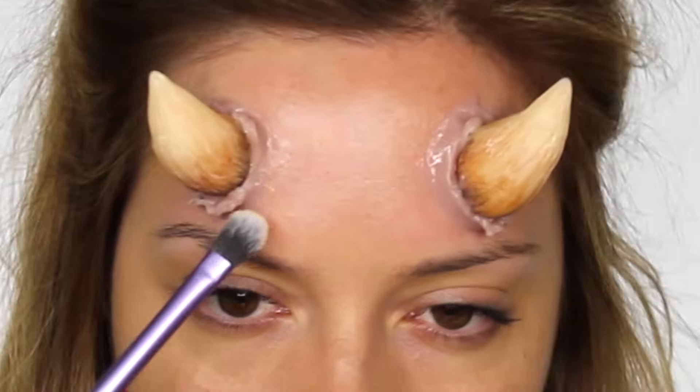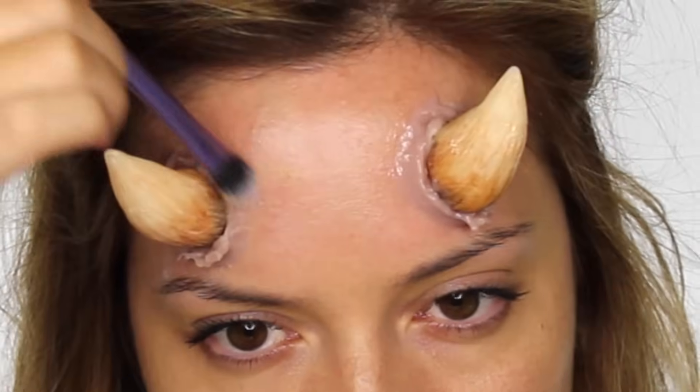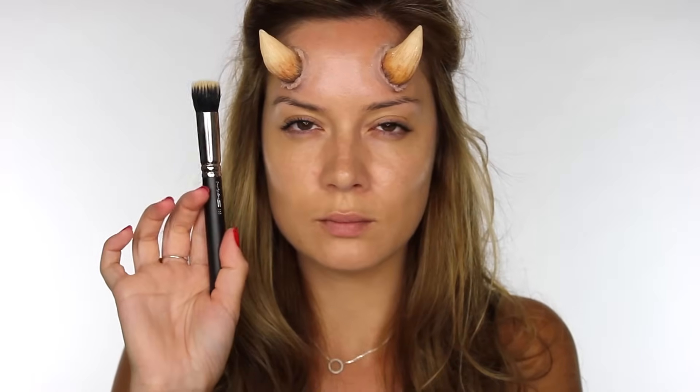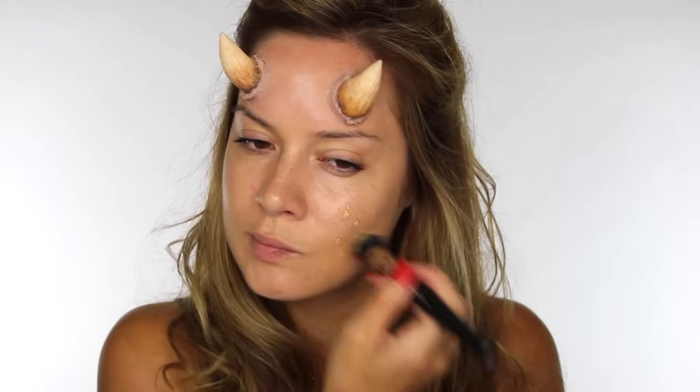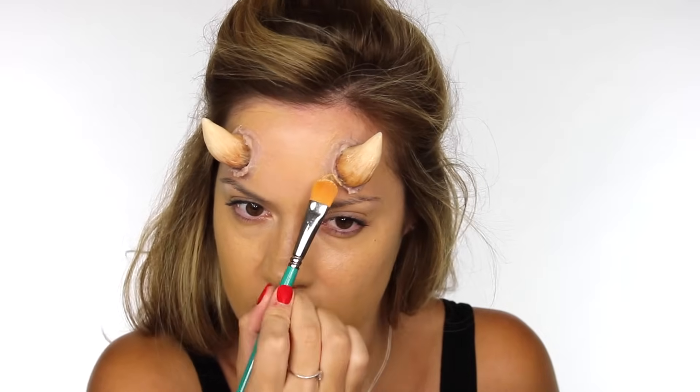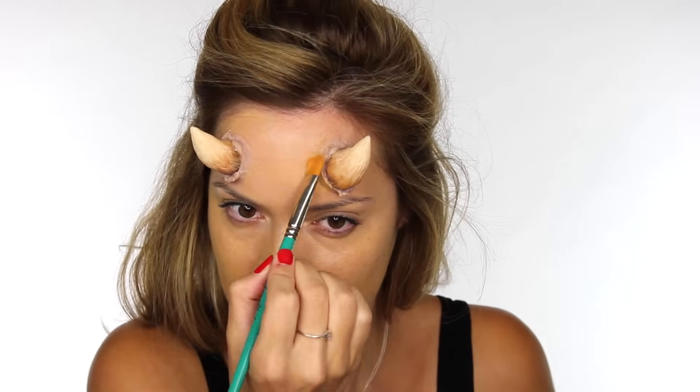Once I had both horns in place I took a translucent powder and a little brush and dusted that over to remove the shine. You could also use something like Super Matte Anti-Shine by Makeup Professional. Moving on to the skin, I'm using the CC Cream by Cover Effects and the brush I'm using is my MAC 130 brush. I'm going to apply that to the entire face, take it down the neck, and then use a smaller brush to work it around the prosthetics.